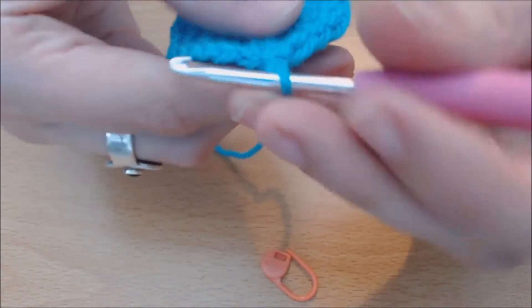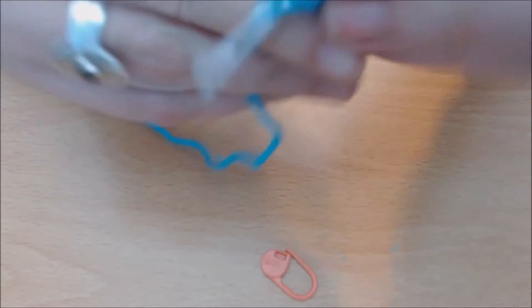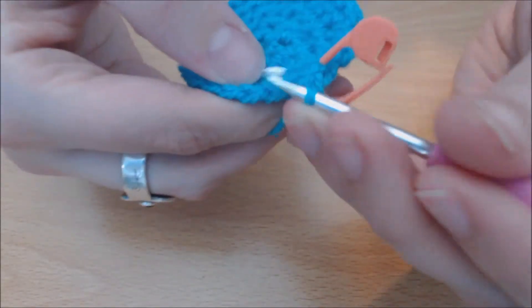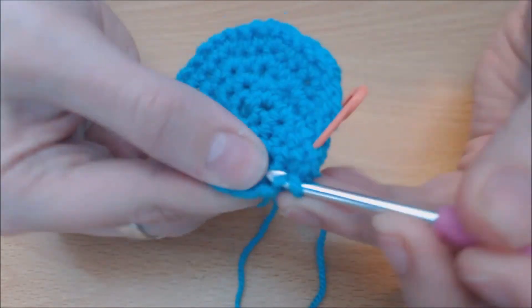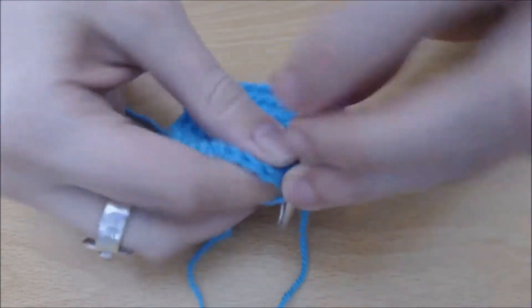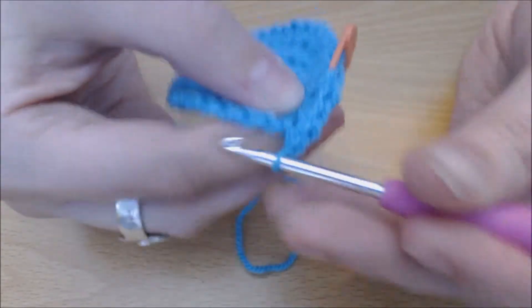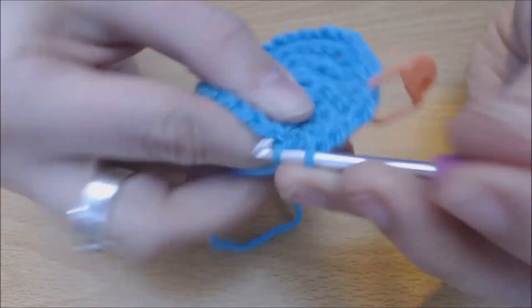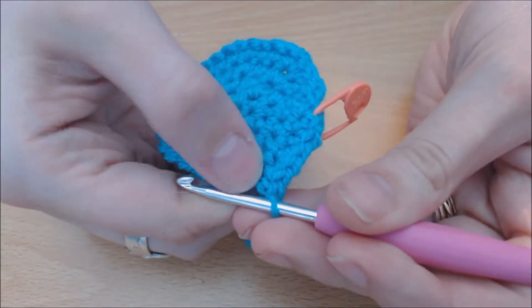Round six: one single crochet in the first stitch, adding your stitch marker in place. Then one single crochet in the next two stitches — so that's three single crochets across. You're then going to do two single crochets into the next stitch. And then one more single crochet. Now repeat that pattern.